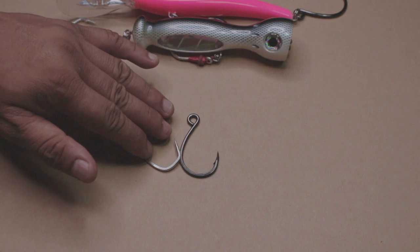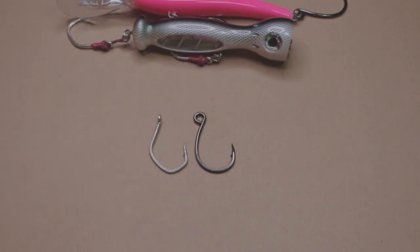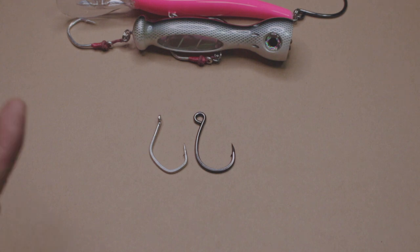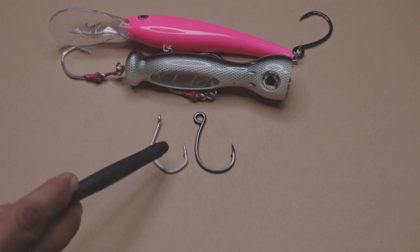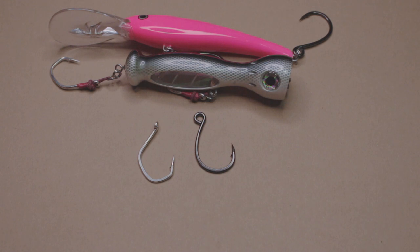There's a big difference between these hooks, although they're the same size — both 7-aughts. Obviously the inline single hook would be easier; out of the packet you just put them on the split ring, set your orientation, and that's it. But with the 7269, or you could use a 7117 which is another favorite of mine, you have to make them into a short assist hook.